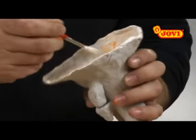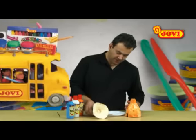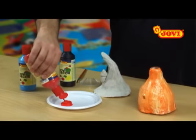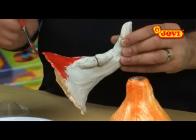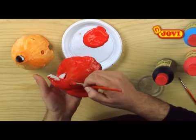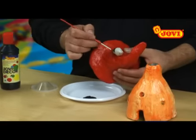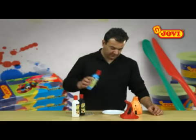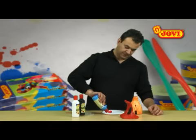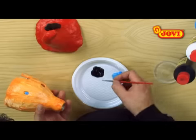For the interior of the roof, firstly we apply the white, then the orange to create different tones. Once it is dry, we paint the outside of the roof red, with the exception of the chimney which we paint black. While the roof is drying, we use the artistic paintbrush to paint the windows marine blue.